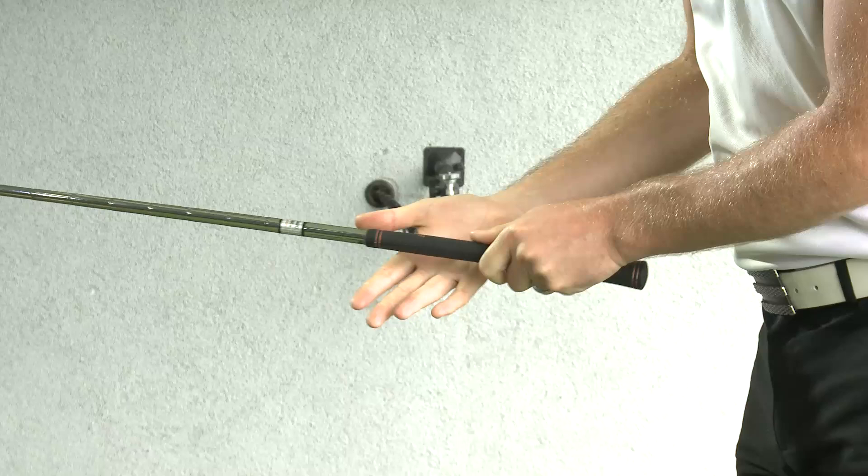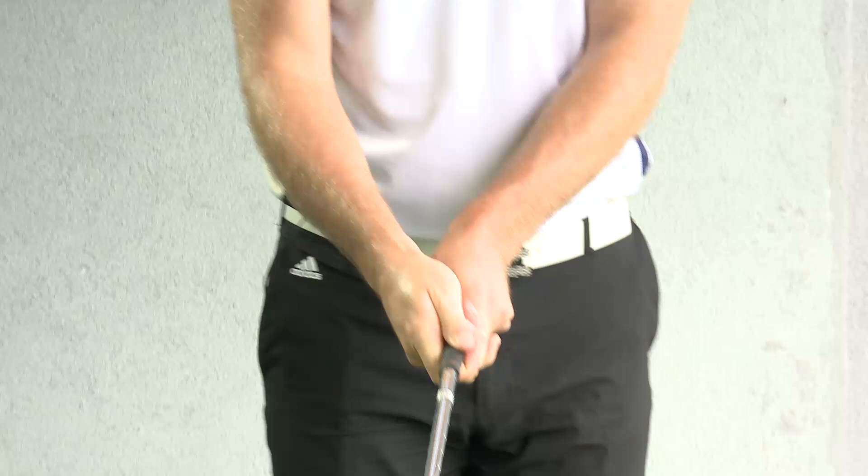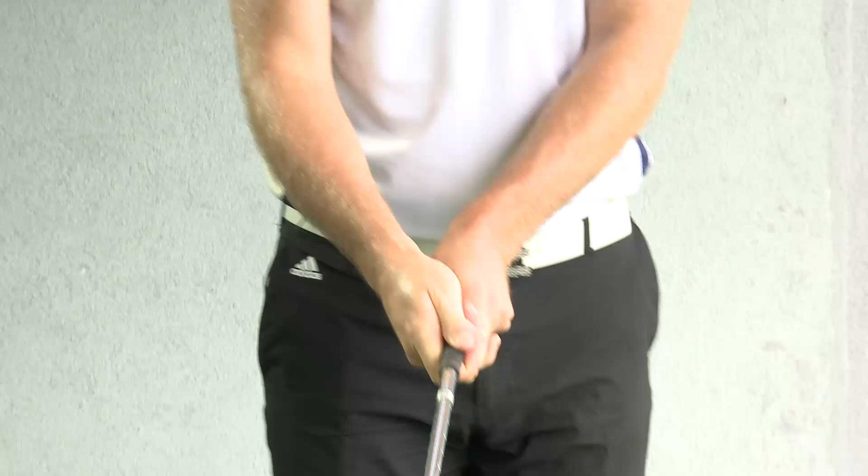He placed the grip at the base of the fingers of the right hand, so that the V formed in the left and the right hand were parallel with each other, pointing somewhere between his right ear and his right shoulder. And that's how you correctly apply the Varden grip.